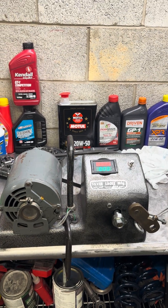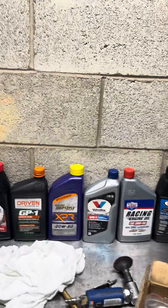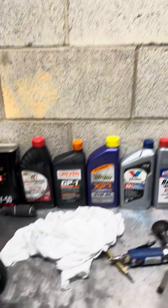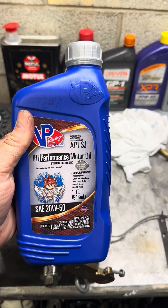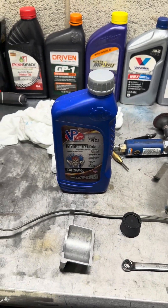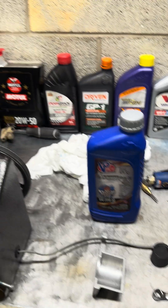Hey guys, we're back again. Today, as you remember, our current leader is Torco. But anyhow, on to what today's video is actually about. Today, Deluxe 123 sent us in a new oil to test — one second as I drop it. We have VP Racing 20W50. I thank you for sending that in, I highly appreciate it. But furthermore, let's be curious and see how well this stuff tests out compared to the rest.